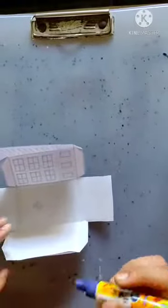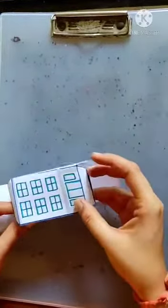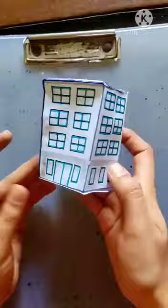Take glue and apply it over this flap. After sticking all the flaps together, our model will look like this.